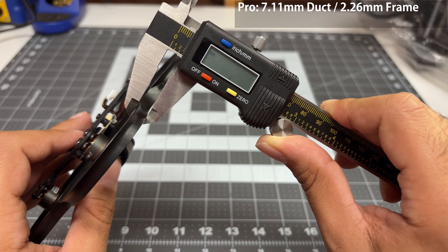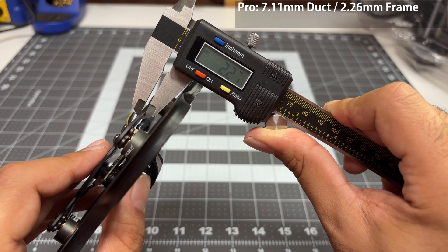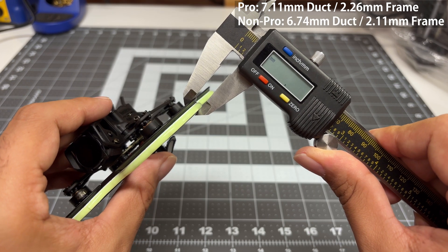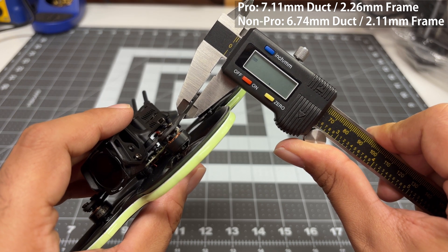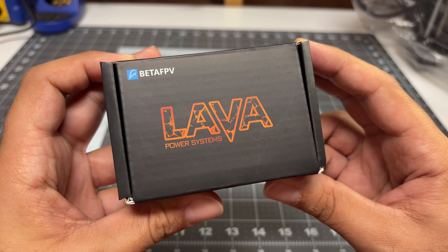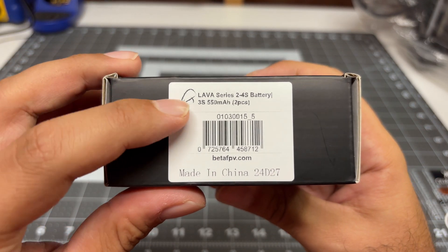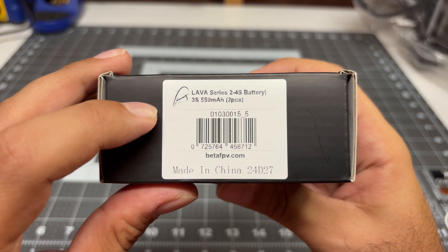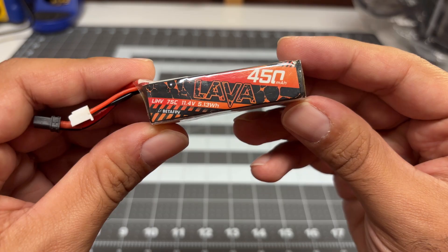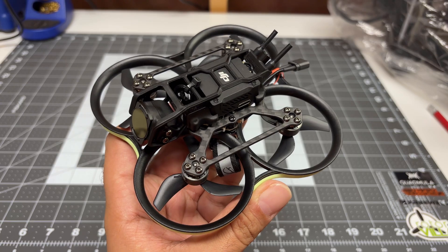The Pro has roughly 7.11 millimeter ducts and a 2.26 millimeter frame. The non-pro has a 6.74 millimeter duct and a 2.11 millimeter frame. BetaFPV also sent me the recommended battery for the Pavo 20 Pro — this is a 3S 550 milliamp battery, so slightly bigger than the non-pro, which uses a 450 milliamp.